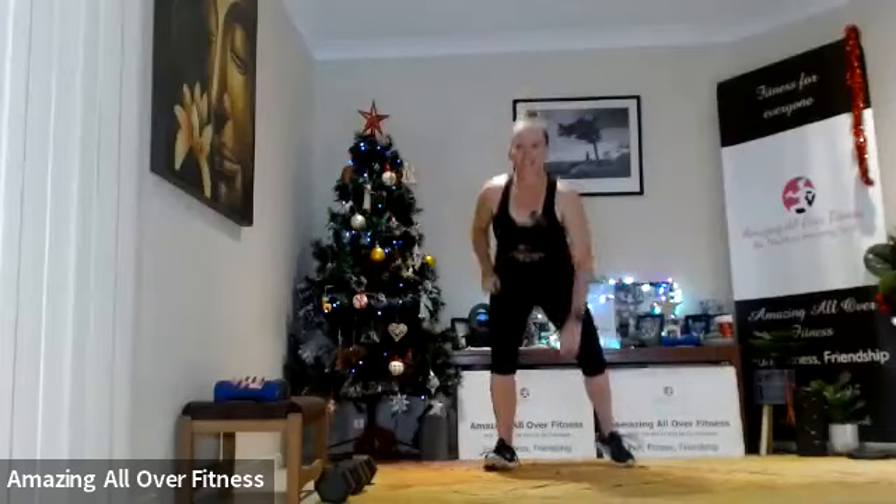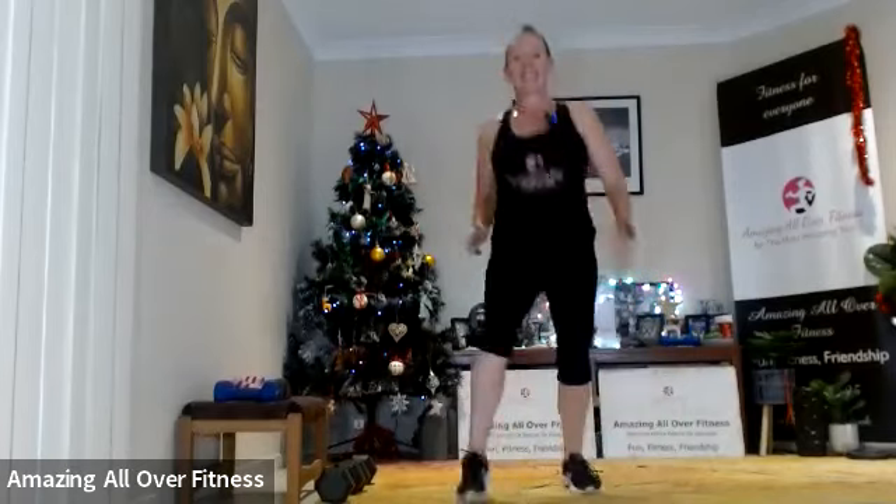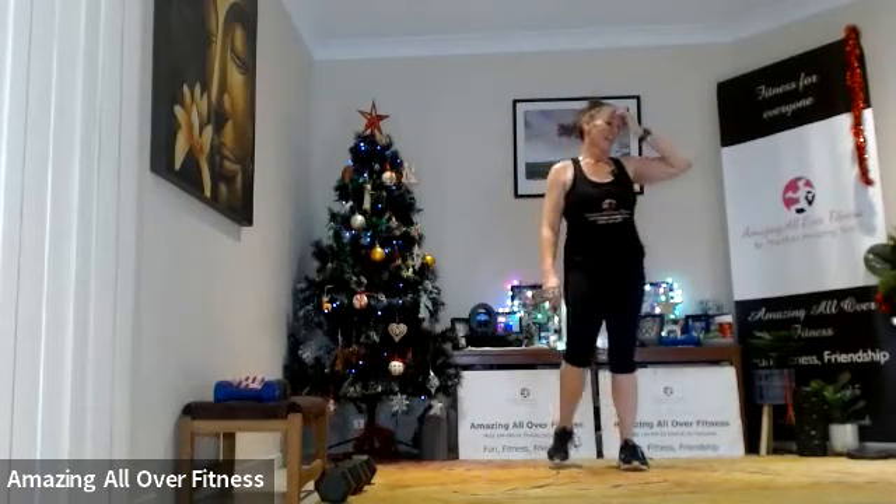Final 40-second round of the day — work as hard as we can to finish. Good job! Nearly there. Well done! Squat pulse, lunge pulse — 30-second round.